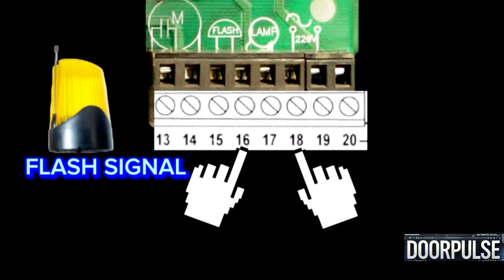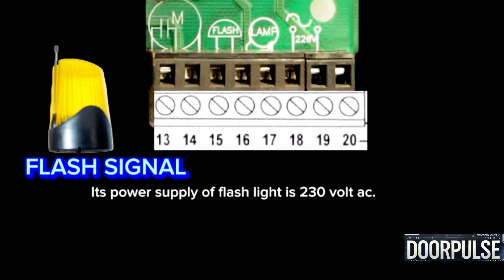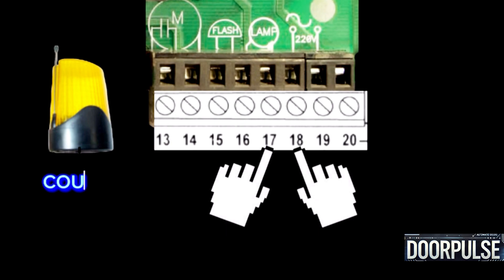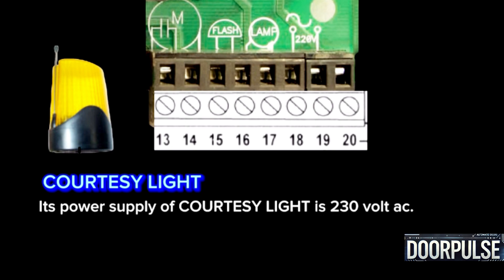Terminals 16 and 18: Flash signal — enables a flashing light as a warning during movement; power supply is 230-volt AC. Terminals 17 and 18: Courtesy light — activates a courtesy light for user convenience; power supply is also 230-volt AC.